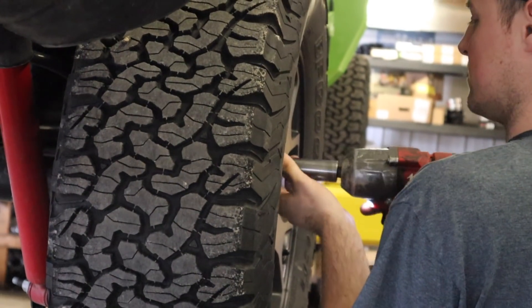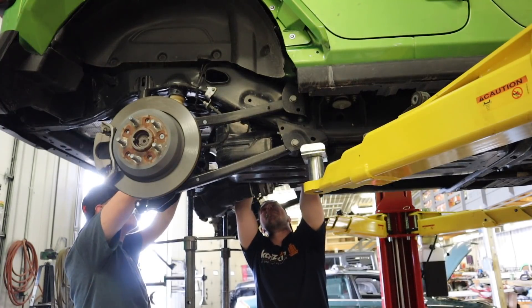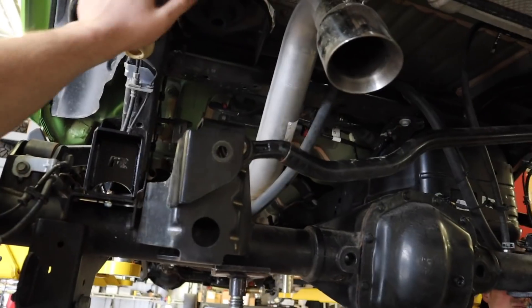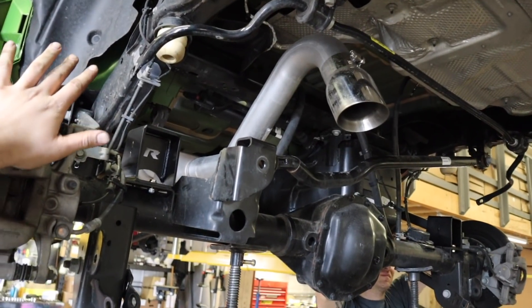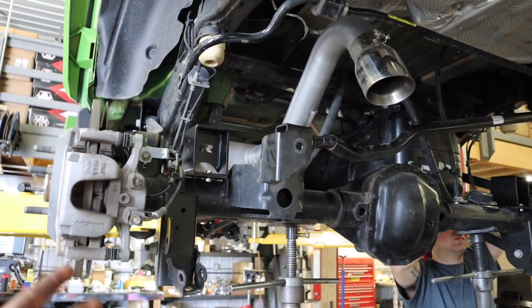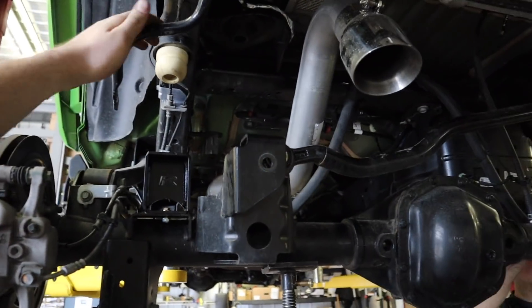If there's any lift kit you should try doing at home first, it's honestly a Jeep — a Jeep JK, Jeep JL, whatever you have. If you want to start a weekend project, your first one is going to take you between a couple and five hours probably. However, after you've done one, you can do the rest in about an hour and a half. A six-inch long arm will take more time, but a basic lift on a Jeep can take no time at all.